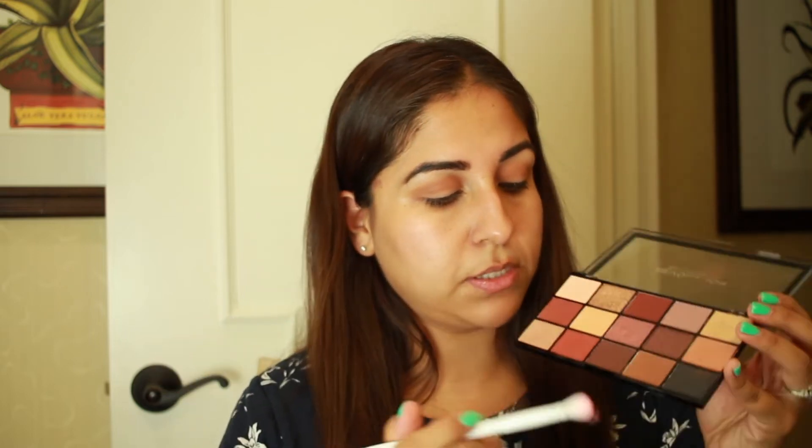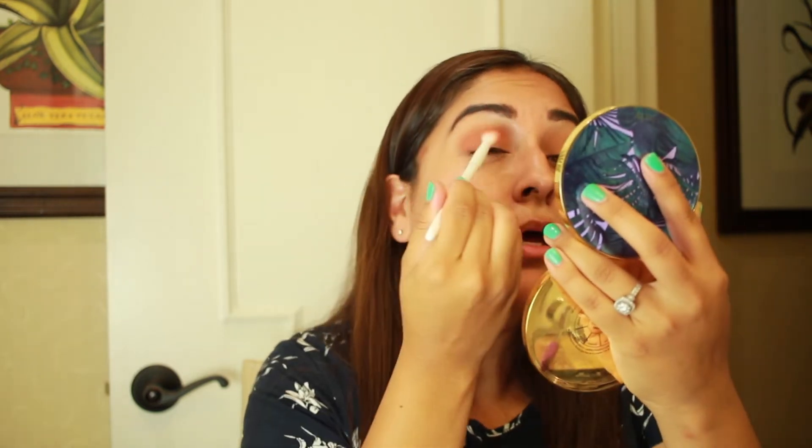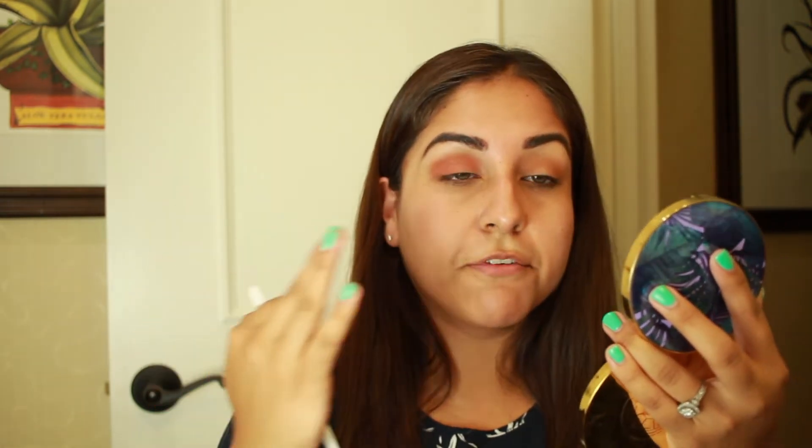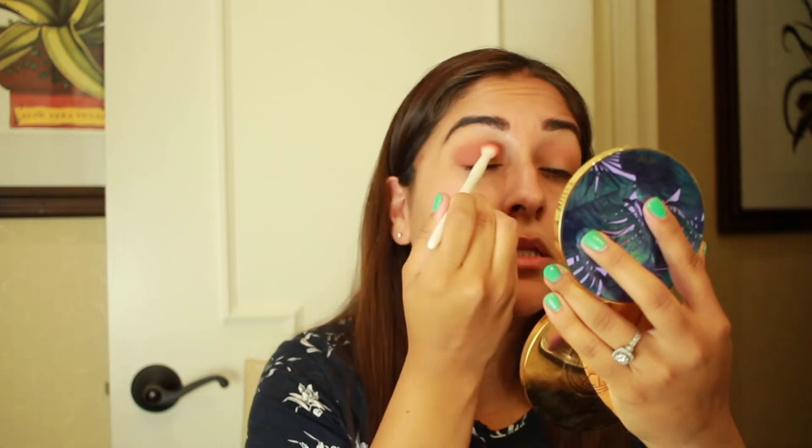The brush I was using was a Lexi 250 large eye blending brush. Now I'm going in with the Wet n Wild — these are only like one or two dollars and they blend really good. I'm going in with this little copper-toned shade. In the summertime I try not to put on so much eyeshadow because it's so hot and I sweat a lot, so just two eyeshadow colors nicely blended.